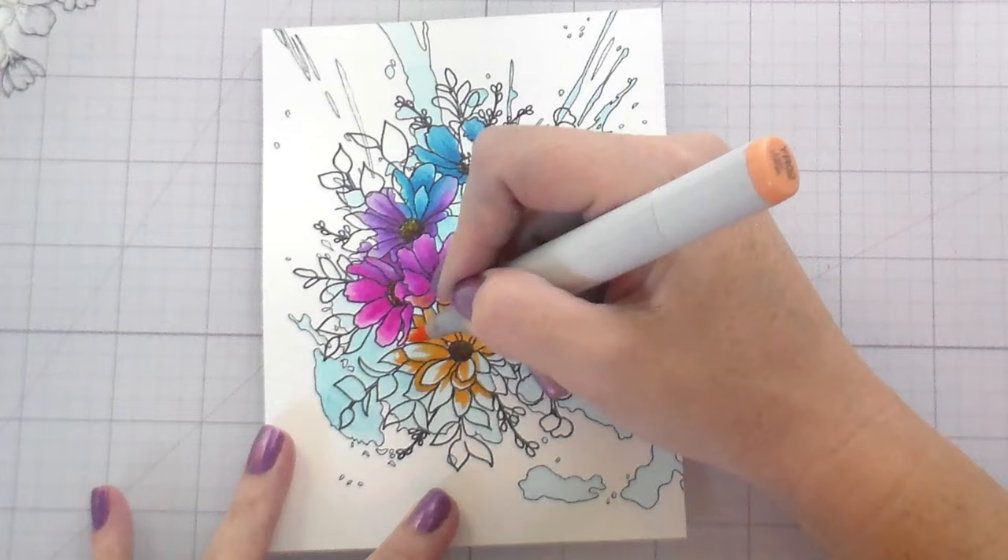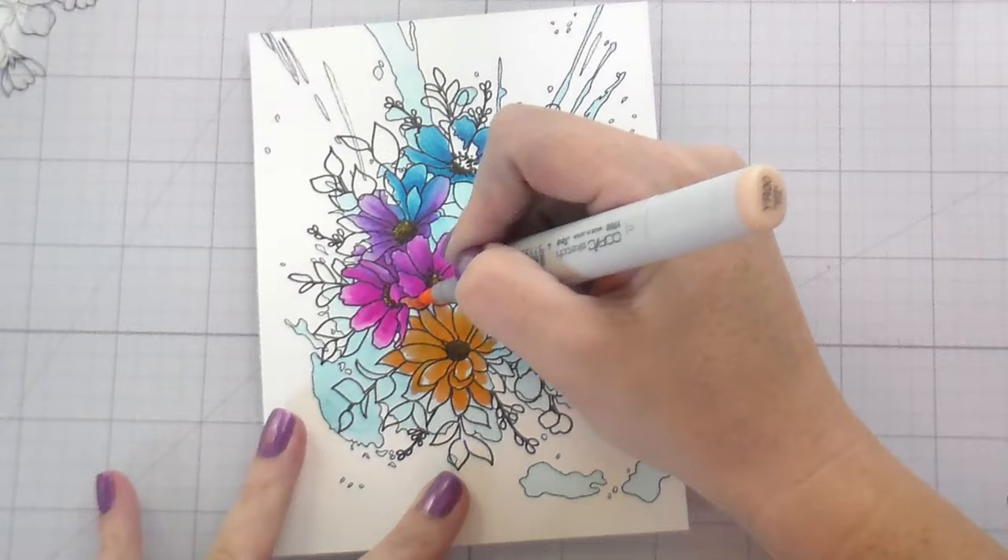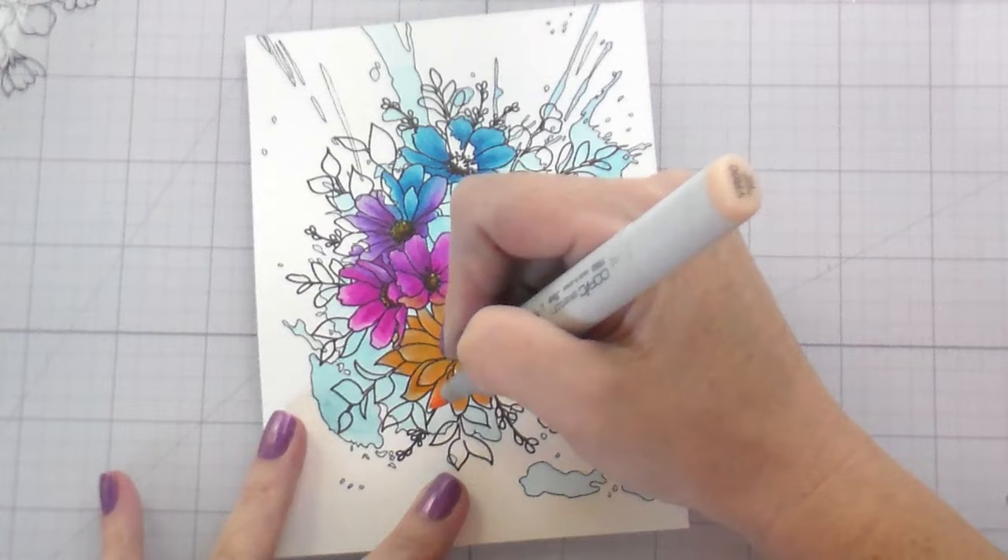On my practice piece I also stamped it in no-line coloring ink — Honeybee has a no-line coloring ink — but I liked the black outline a lot better. To each their own, though.